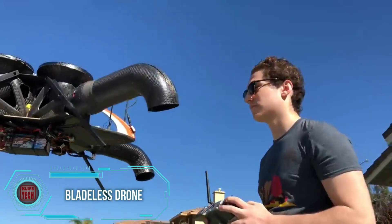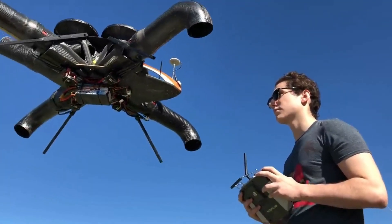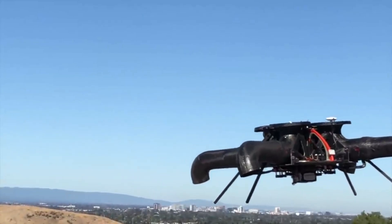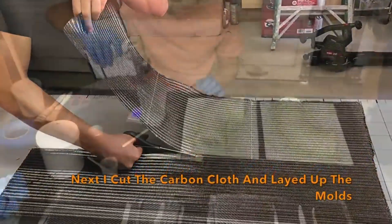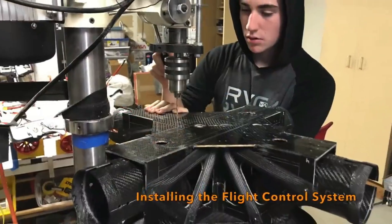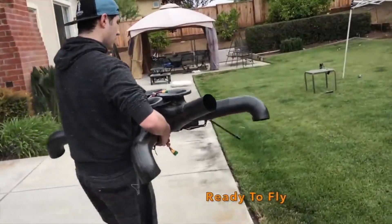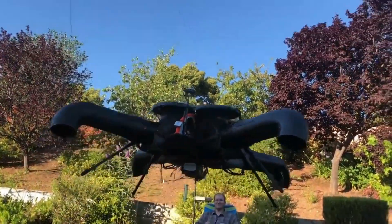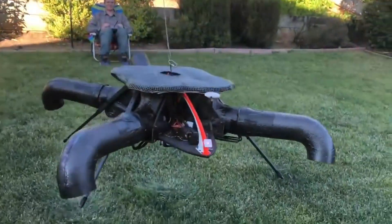The creator proudly states: 'I built a bladeless drone that I think is one of the safest in the world.' This homemade device features four legs made of ducts, with a fifth shorter leg functioning as a parachute, constructed from balsa wood and carbon fiber. All electronics were sourced online, with a DJI flight controller at the core. The design proved so successful that the author obtained a patent for the invention. Despite one commenter highlighting the noise as making the drone ten times scarier than usual, bladeless drones are gaining popularity, with this creation earning recognition in the prestigious Red Dot Award design competition.